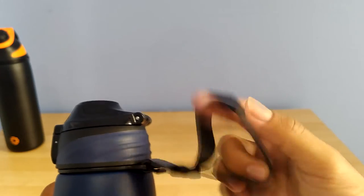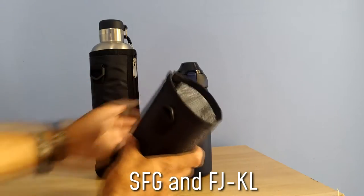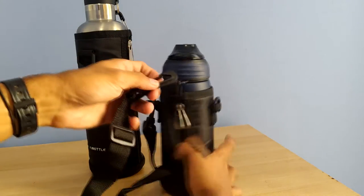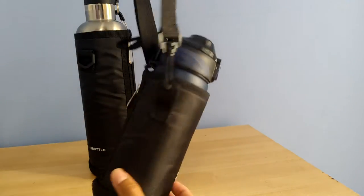They've also got some kind of strap or carabiner to easily attach the bottle to something. The smaller and larger ones come with an extra accessory which is an insulating sleeve, and there's also a shoulder strap which you can attach to that sleeve, letting you carry these bottles without needing a bag, which could be potentially useful.